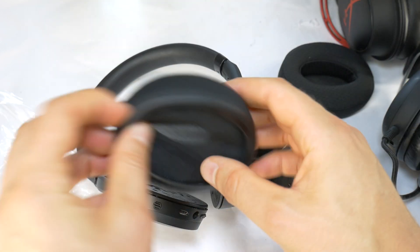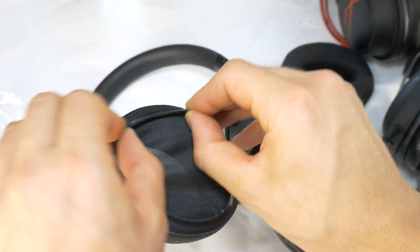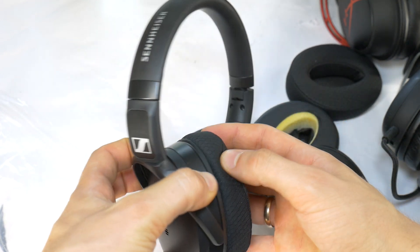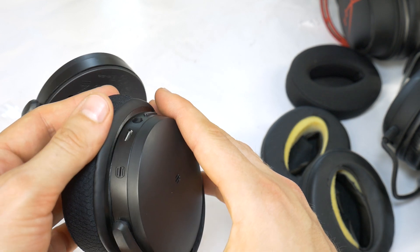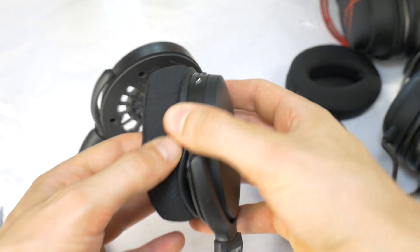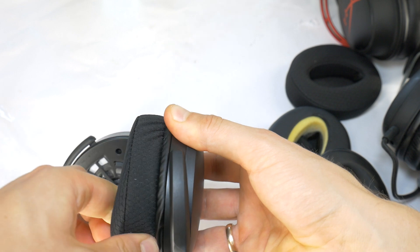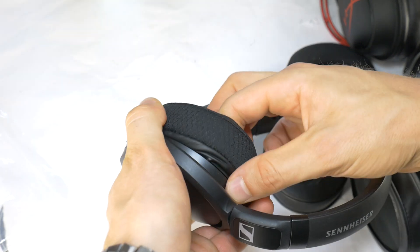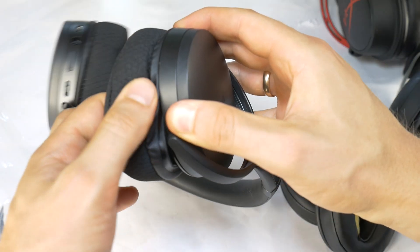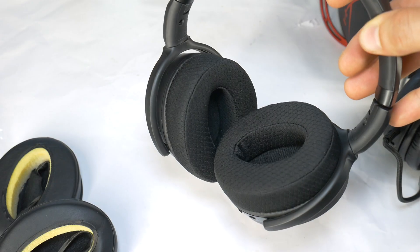Next, take the new replacement ear pads and stretch the edge slightly. This makes it easier to fit onto the headphones. The seam of the ear pad should face downward. Insert as much of the ear pad edge as possible into the groove of the headphone housing. Hold the inserted part with one hand while pulling the remaining edge into the groove with the other hand. It is important to keep the inserted edge in place, or it may slip out. Repeat these steps for the other ear pad until the pad is securely attached to the headphones.